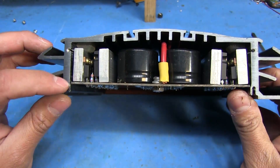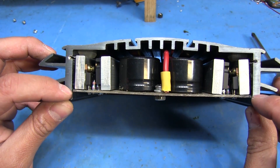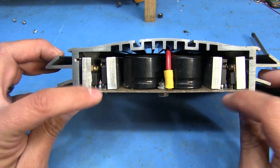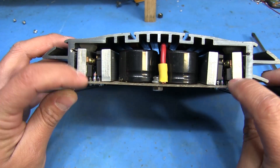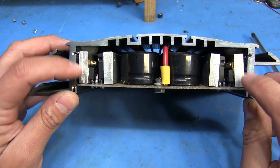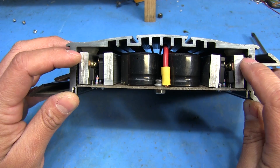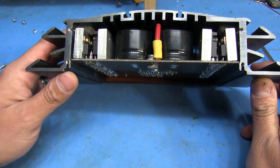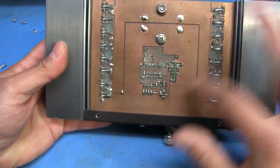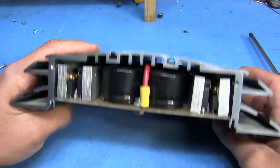Another thing I screwed up on was that this board was actually supposed to be a little bit longer on each side - kind of like two little wings. Those wings were supposed to fit into these channels up here where these screws are, so this was supposed to be flipped around. But because I forgot to leave those on and ended up cutting them off, it was just wide enough to fit in here. So I ended up placing the board in here upside down compared to how I originally wanted it - this bottom was supposed to be up here, and the top was supposed to be accessible from the bottom.